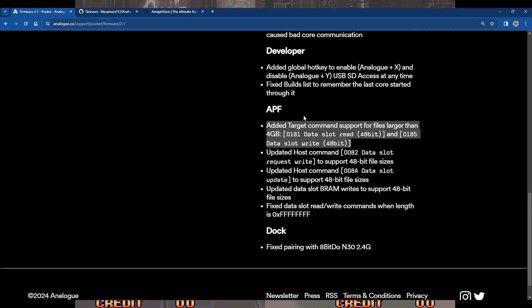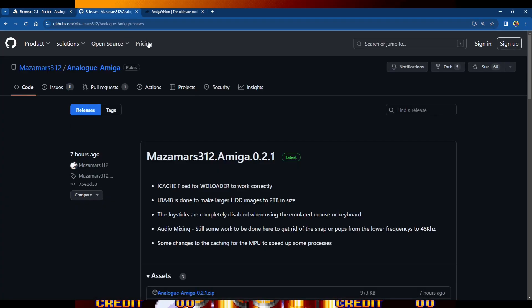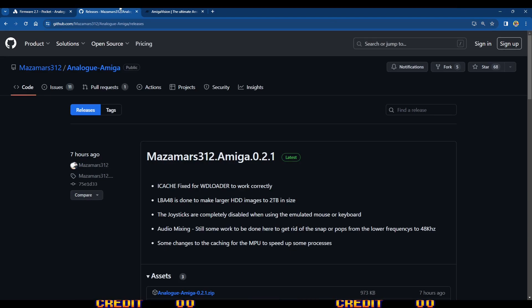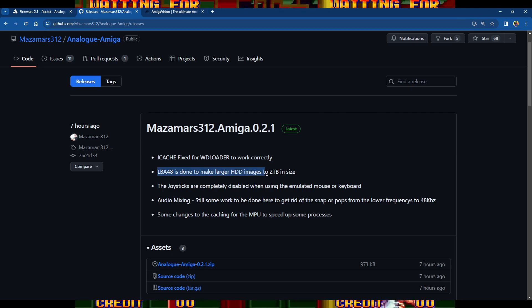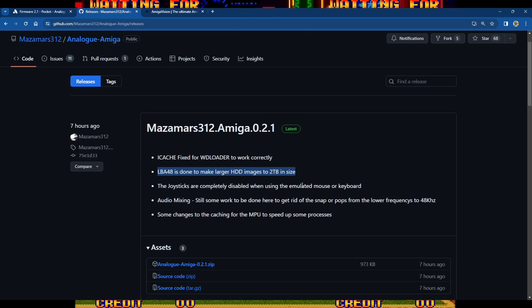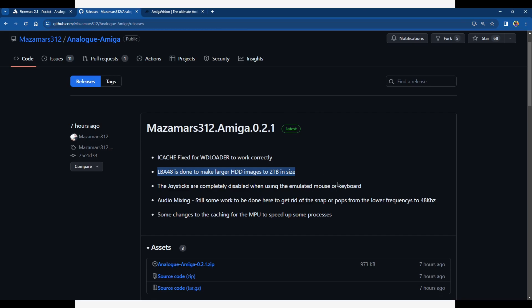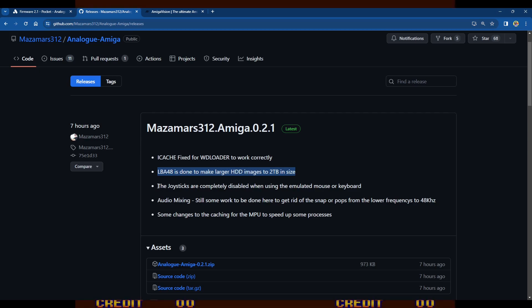Here's the really interesting one: added target command support for files larger than 4GB. If you're using the Amiga core — big shout-out to MasamarS, who updated his core within hours of the firmware dropping — looking at the Amiga core release notes: iCache fixed for WD loader, LBA48 done to support larger HDD images up to two terabytes. So the 4GB file limit that existed on the Analog Pocket has now been removed.